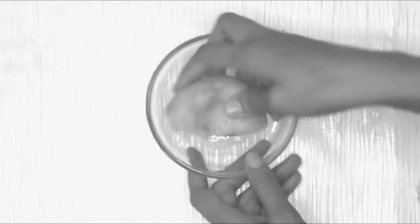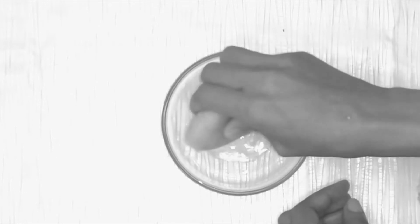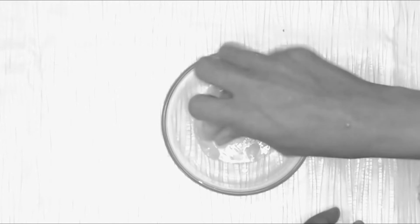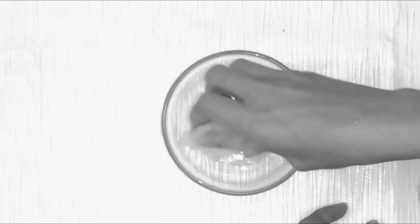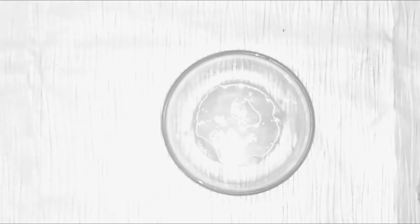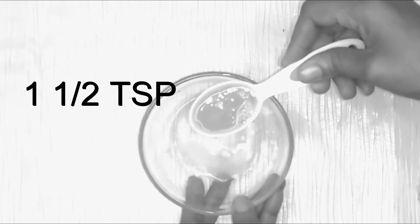I explained the benefits of lemon earlier when I was preparing the exfoliating scrub. Now I'm preparing the anti-aging face mask. This amount should be equivalent to about one and a half tablespoons.